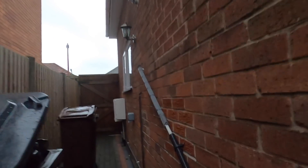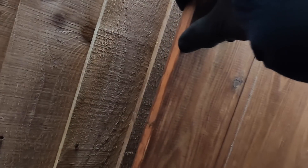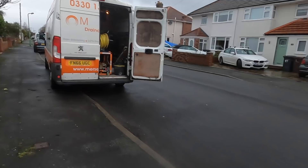This is the ensuite bathroom — the toilet's blocked. I've been upstairs and I was going to jet from the toilet, but I think firstly I'm going to do it from the access point, so I've set the ladders up and I'll just get everything set up.